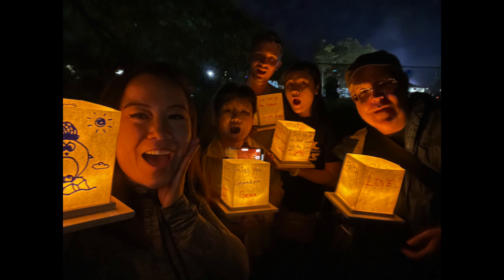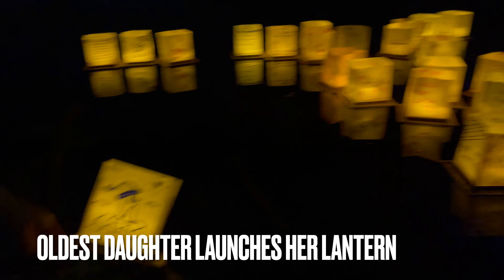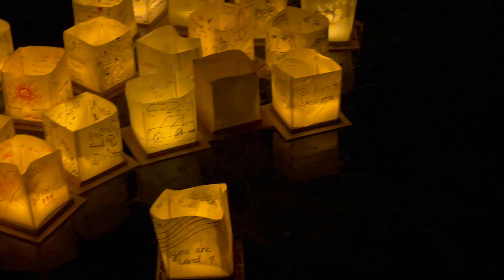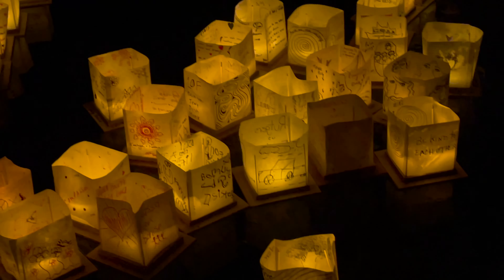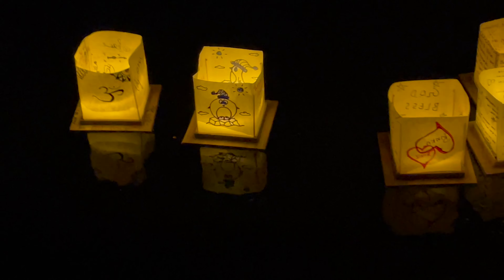We shouldn't let the shortest member of our party be the pathfinder, because Mike and I caught the tree limbs right in the face while she passed through without any problem. We found the spot to launch the lanterns. The line is not too long.